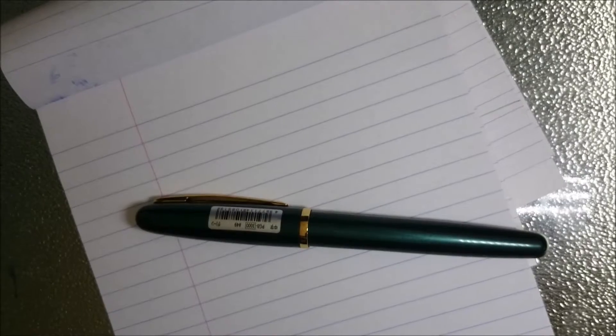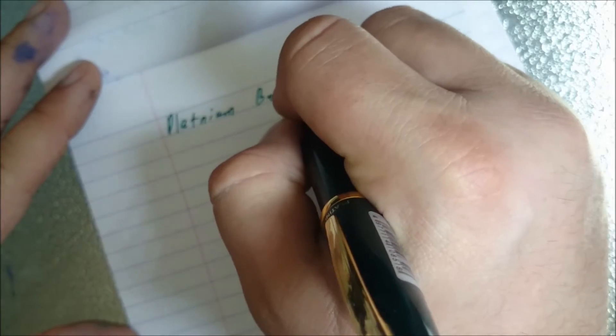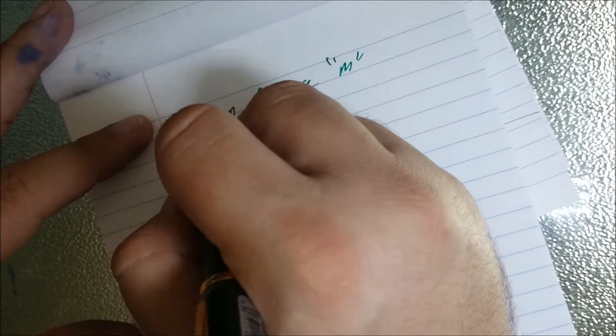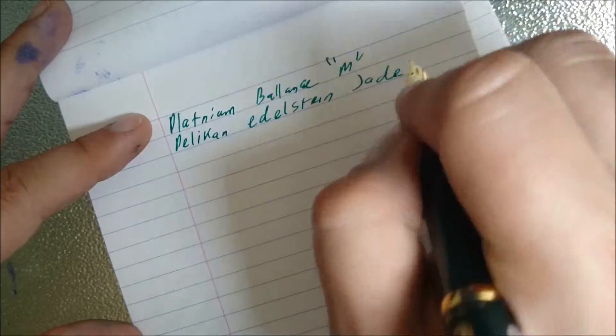So again, this is another cheap pen that I'd definitely recommend. I'll do a writing sample and show you what it can do. So this is the writing sample for the Platinum Balance in green and gold. I'll just show you the nib — it's quite a small nib. Let's do a writing sample. This is the Platinum Balance. I think this would be roughly a medium nib. The ink is Pelikan Edelstein Jade — it's quite a nice green coloured ink, I quite like this one.